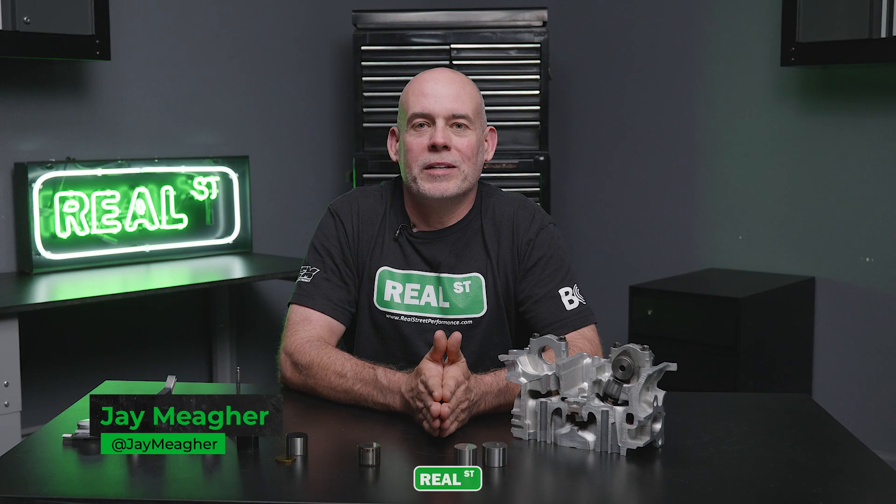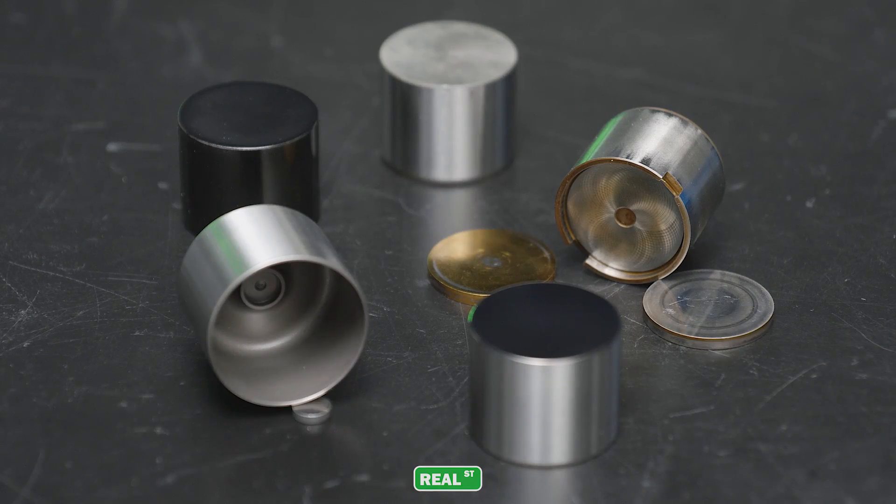Hi, I'm Jay from Real Street Performance. Today we're going to talk about everything you need to know about your Toyota 2JZ valve train lifter, aka the bucket.